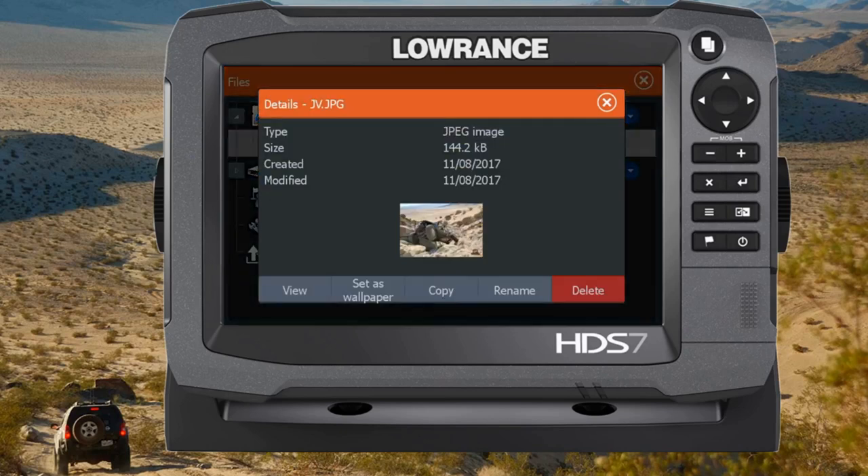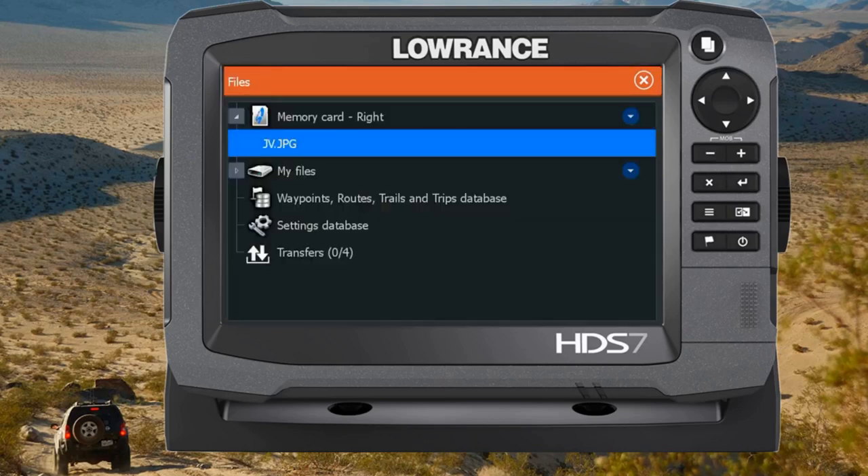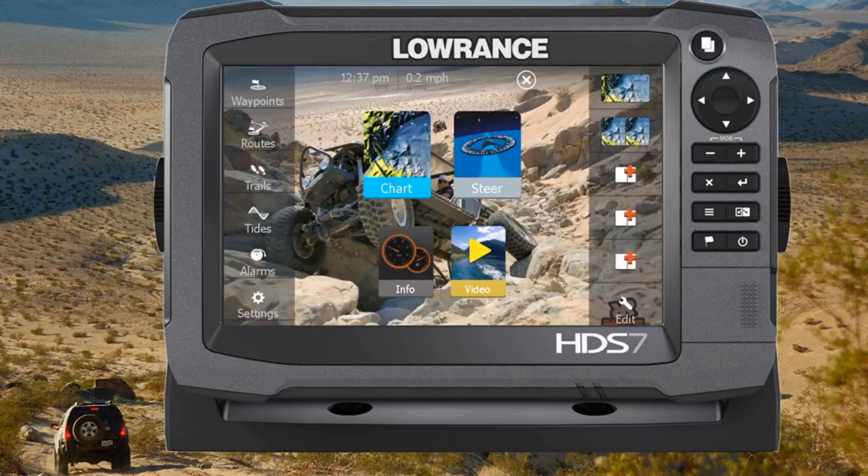At the bottom it says 'Set as wallpaper,' so I'll click that. Then push the pages button to go back to the home screen. And you can see now our background wallpaper has been changed.